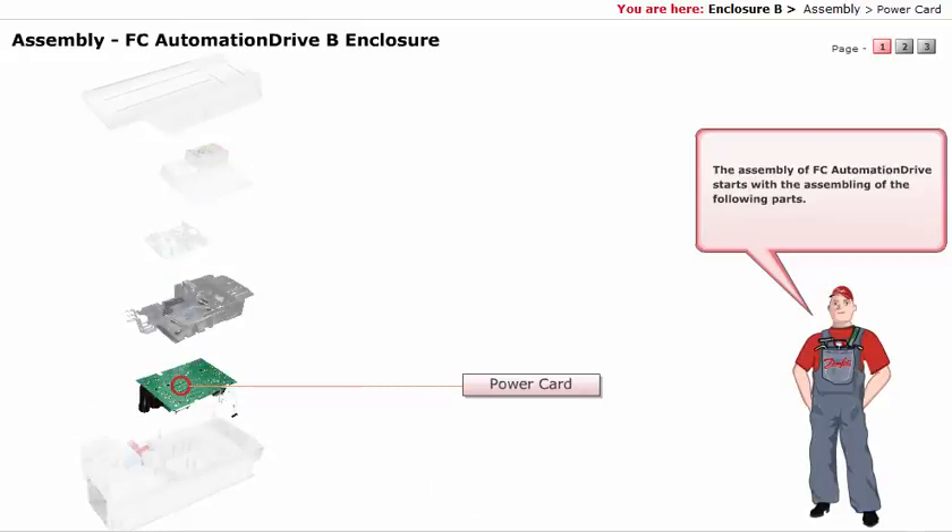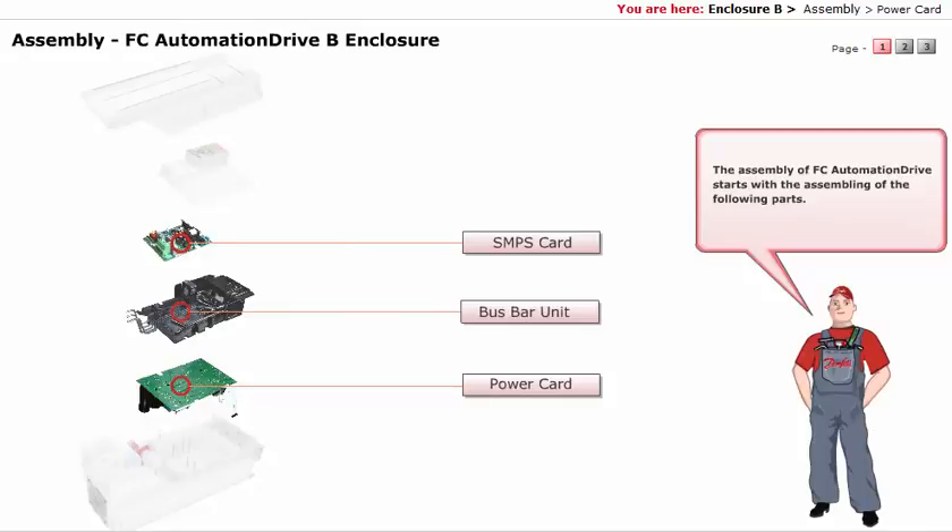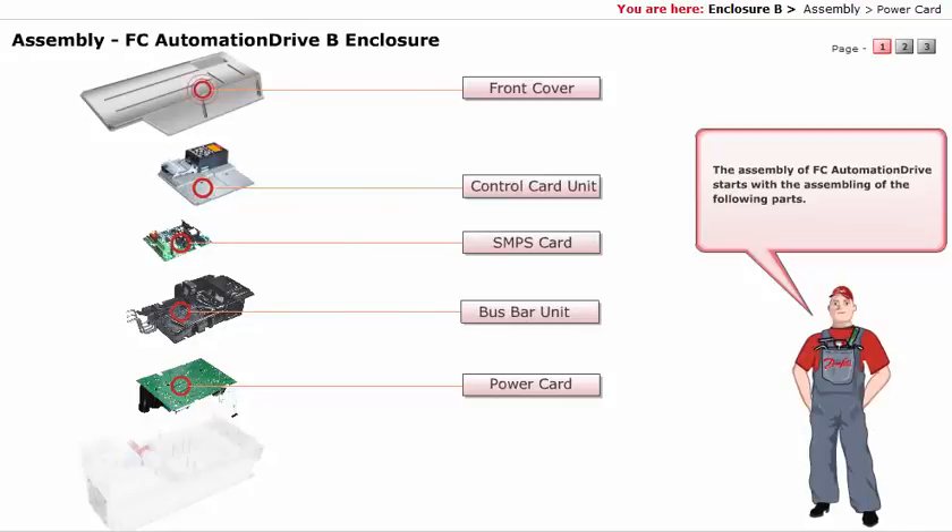Power Card, Bus Bar Unit, SMPS Card, Control Card Unit, and Front Cover.